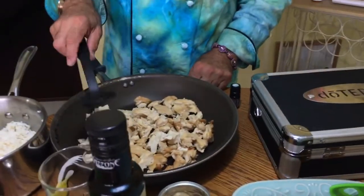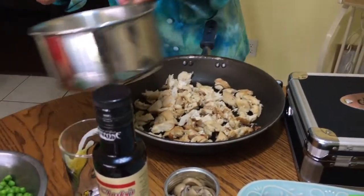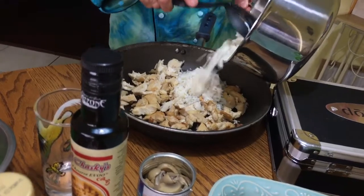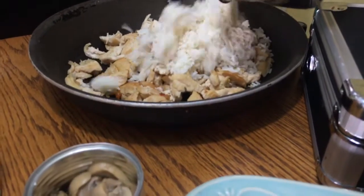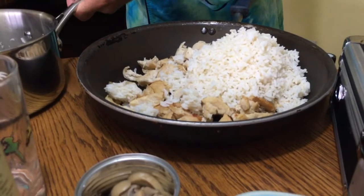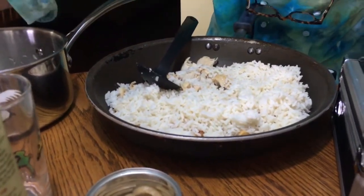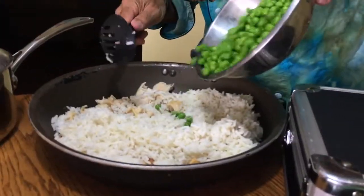Let's get started! If you would please put the rice into that skillet. The chicken has been sauteed first, cut up, and Renee did a great job. We're putting in our cooked rice — get that all in there, it's about two cups of cooked rice — and now the peas.